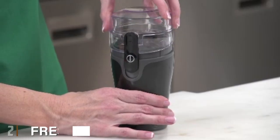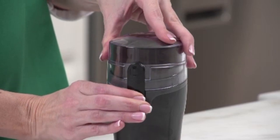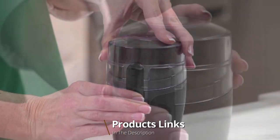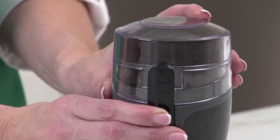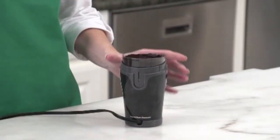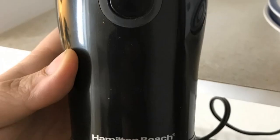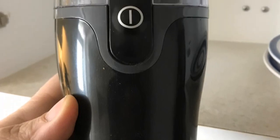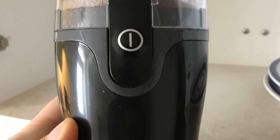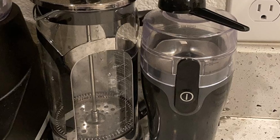Moving on to number 2, the Fresh Grind Electric Coffee Grinder. Blade grinders are generally less expensive than burr grinders, but this affordable Fresh Grind Electric Coffee Blade Grinder from Hamilton Beach stands out in terms of performance too. It can confidently grind up to 9 tablespoons of coffee beans quickly and evenly. It's also easy to operate by pressing a single button. The clear lid allows you to see inside to check how your beans are grinding, and the grinding container is removable, which makes it easy to empty into a coffee filter.